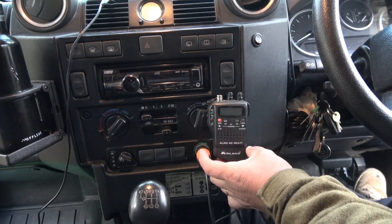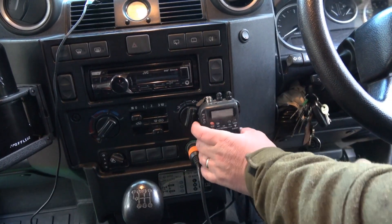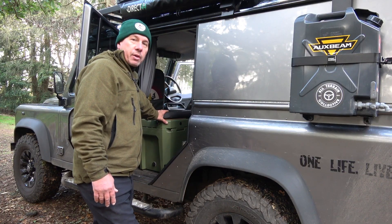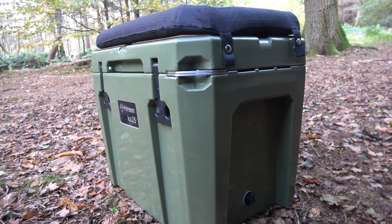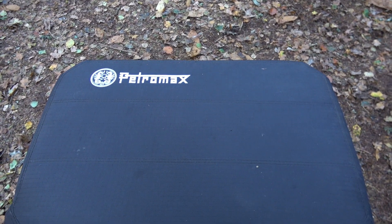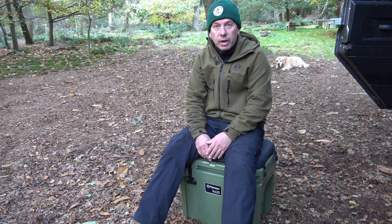In the cab I've fitted a CB unit - it's a Midland portable unit, perfect for on the road if you've got no communication. I've gone for a 25 litre cool box from Petromax, which lives in the Land Rover pretty much all the time. The beauty of this is I can bring it out of the vehicle, not like a compressor fridge where it's pretty much mounted inside and you're restricted with space. At 25 litres it becomes a comfortable seat - that was my choice for this vehicle for keeping all our frozen food and groceries cold during trips.